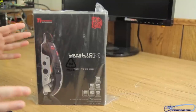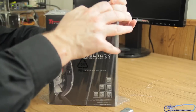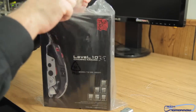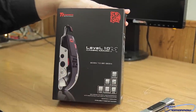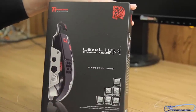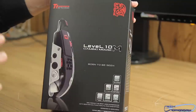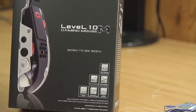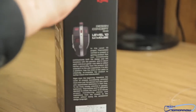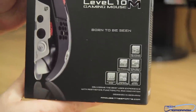Here it is — this is exactly what it's going to look like if you order it from Amazon or some of the other online e-tailers. Here's the Level 10M gaming mouse: 'Born to be seen.' This thing is going to be totally programmable — 11 programmable buttons, five different user profiles, and 128 kilobytes of built-in programmability.